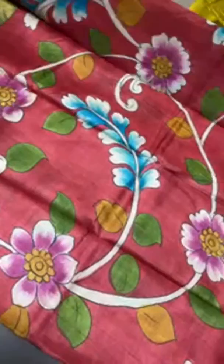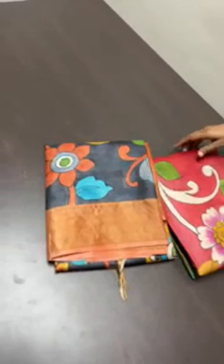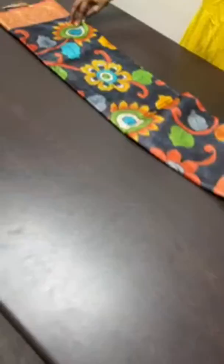Very beautiful, elegant hand-painting work — by look itself you can understand these are hand-painted. People say screen printing also in the concept of hand painting, but we never do that. We have hand-painted saris and block-printed ones — these are completely hand-painted.